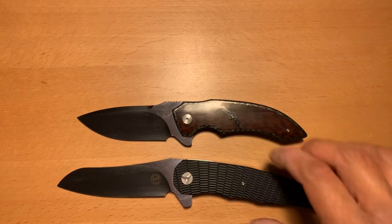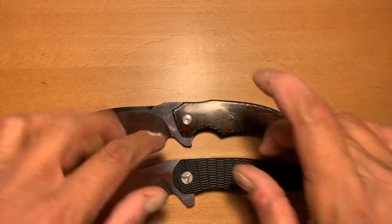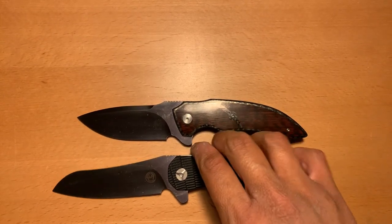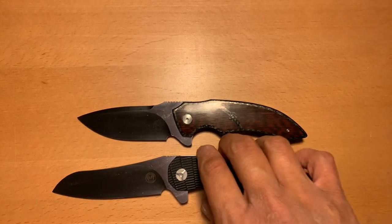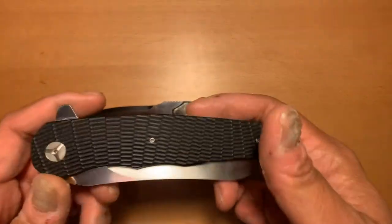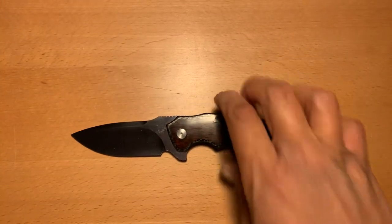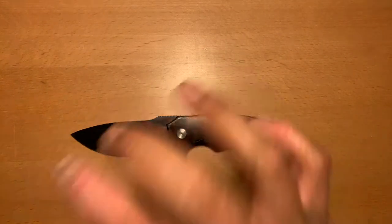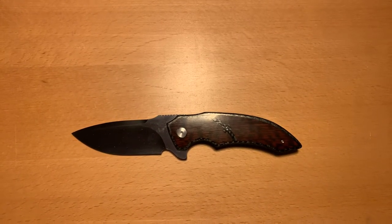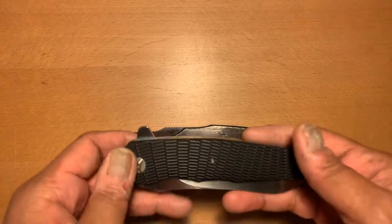So I have two total polar opposite type blades by Andre Van Heerden. That's another thing I like to do in my collection — I like to have some contrast: a little up, a little down, a little dark, a little light, something very fancy and elegant, and something that's just a very well-made tool. Everybody collects differently; this is how I collect. I had to have another Andre knife in my collection — it was absolutely necessary.